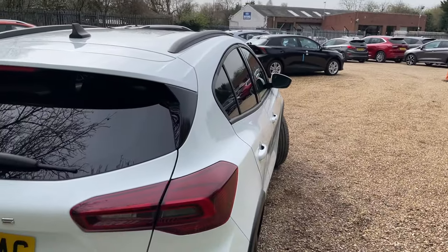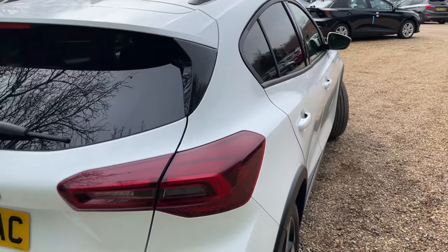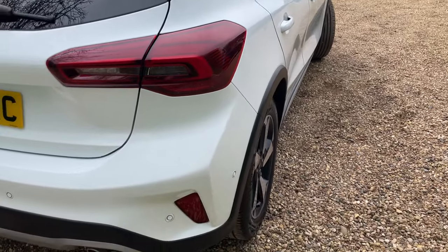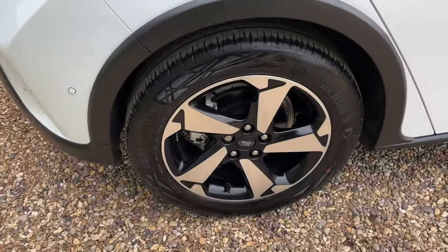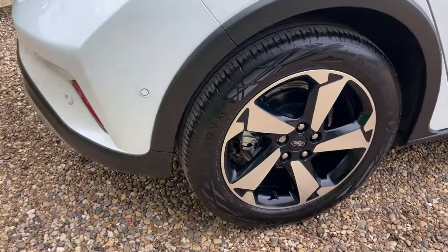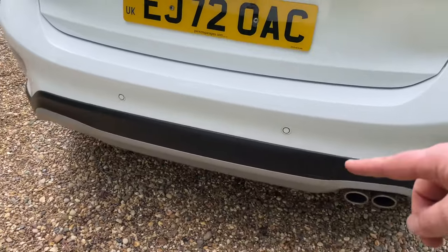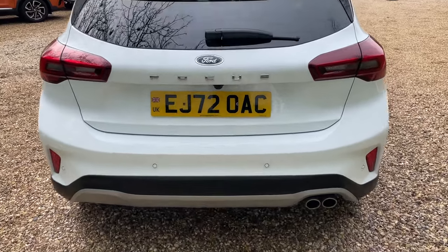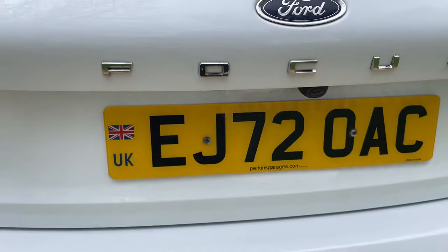Now the offside rear of the vehicle — this is a stage where I get nice and tight to the body, just gently rocking the camera side to side, hopefully giving you a good understanding of how beautiful all these body panels are. Back round now to the offside rear, another Continental Eco-Contact 6 tyre. The parking sensors start all the way around the back of the bumper and trail all along that bottom lip. Zooming out to give you a good shot of the rear, the parking sensors are complemented beautifully with the wide-spectrum high-definition reversing camera.